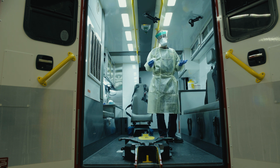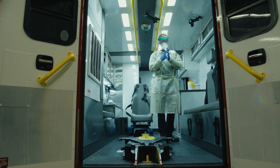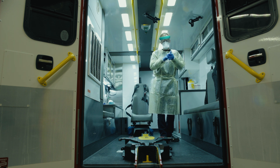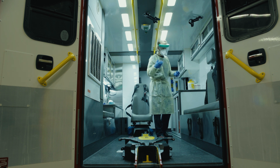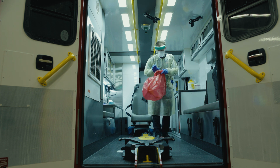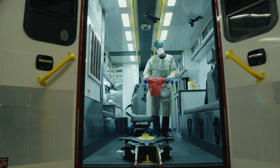When removing or doffing your PPE, the first step is to either use hand sanitizer or disinfecting wipes to clean your hands. The next thing you'll need to prepare is a biohazard bag. Open the bag up and get it ready for you to put your PPE in.